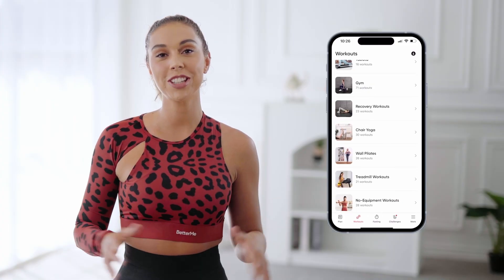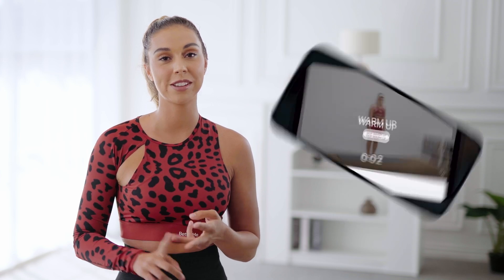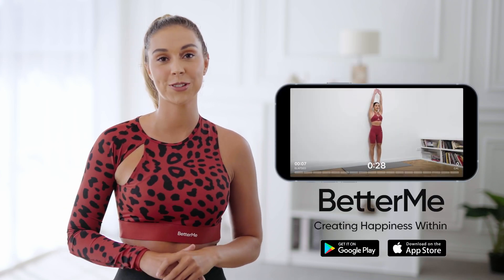Another full body workout completed. Give yourself a round of applause for pushing through those exercises and giving it your all. Make sure to use our free Better Me app to help you fix your sleep, get on track with your meals, and be more active — overall, be a better you. Link is in the description. If you like this kind of content, make sure to like and subscribe for more fitness content.